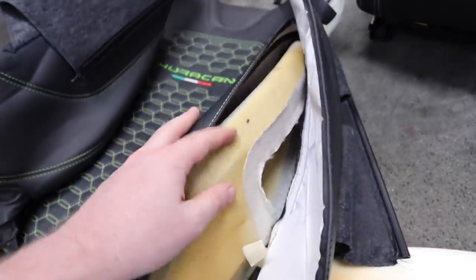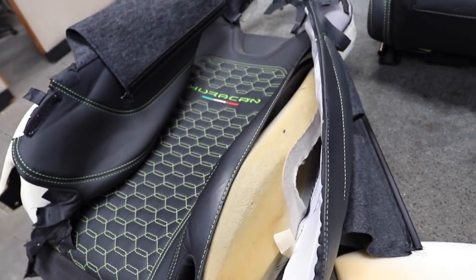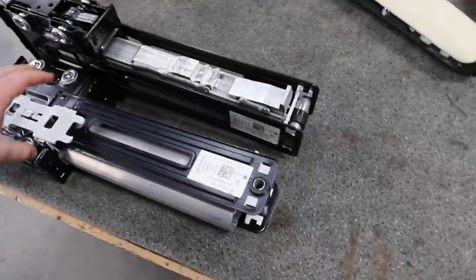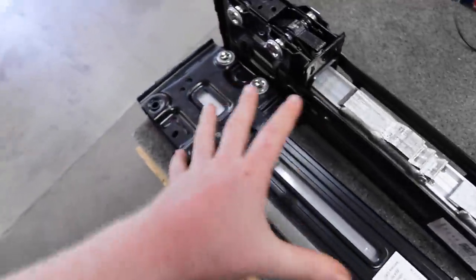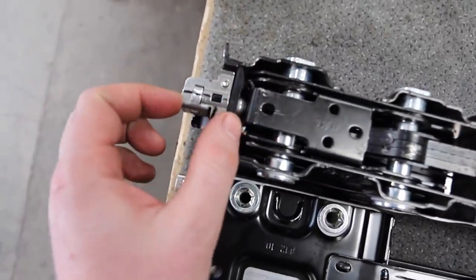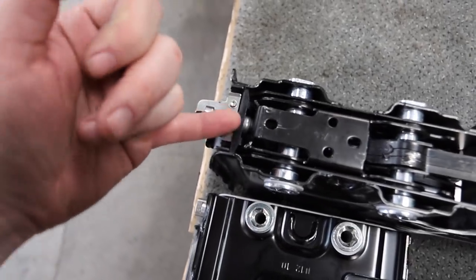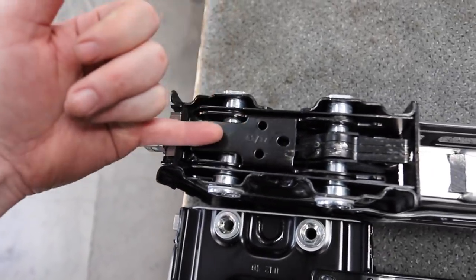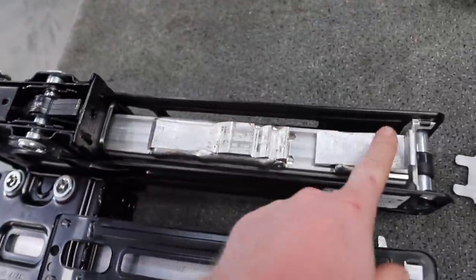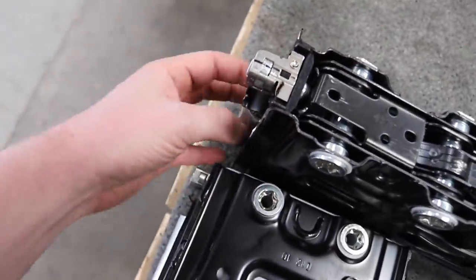So the seat cover is going off to be sewn and then we can start focusing on the pop-ups. The pop-ups are repaired — you can see they're back in their original compressed state. Essentially there's a pyrotechnic device up here: if the vehicle senses a rollover it explodes and shoots that down, which releases a spring mechanism that shoots this part up and back, making the pop-ups come out.